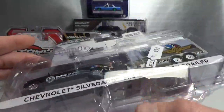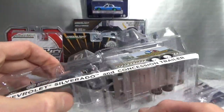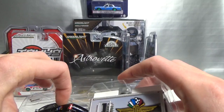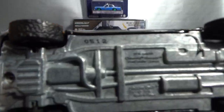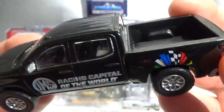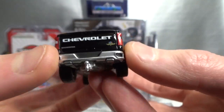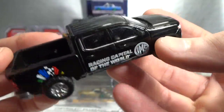It says 'locking rear hatch.' Here's the new Silverado number 512 — 'Racing capital of the world' it says. Nice looking front end, and in the back it's also got the circuit logo. Very cool.